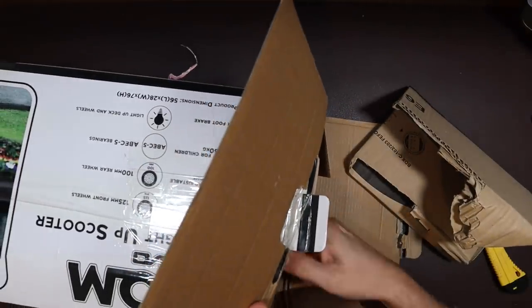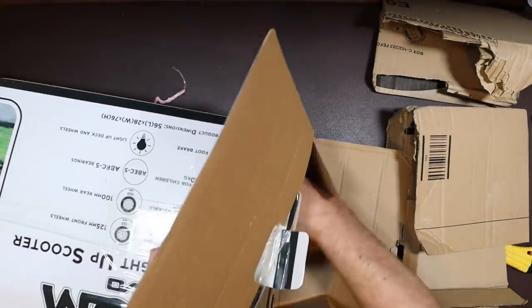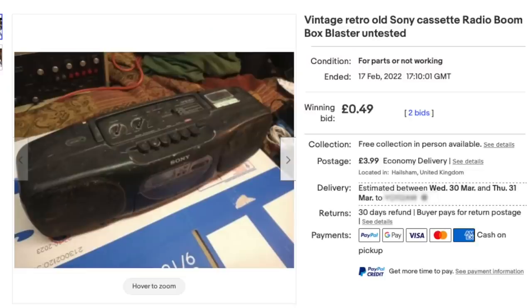Of course, I had shipping to pay on this, so it's been a lot more than actually a pound. And as you'll see from the eBay listing, I didn't even have to pay a pound — I paid 49 pence, but I also had £3.99 shipping to pay, and that was just the start of my problems.